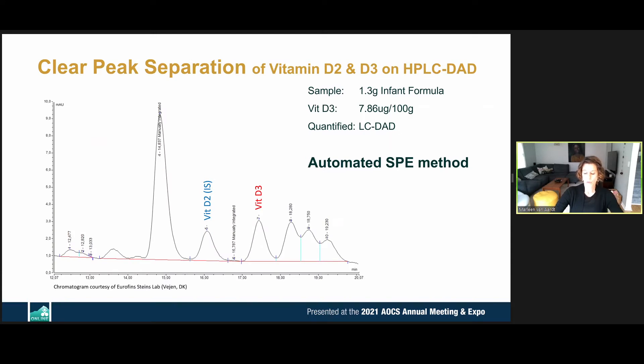For vitamin D analysis, most customers use mass spectrometry for detection, which gives a very low limit of quantitation and is easily detectable. But even customers running HPLC with UV detection can clearly see the peaks on an approximately 1.3-gram infant formula sample at 7 micrograms per 100 grams, distinguishing the vitamin D2 internal standard peak from the inherent vitamin D3 recovery.